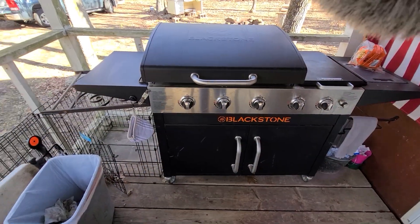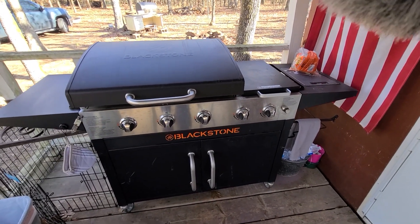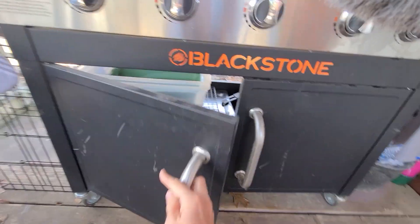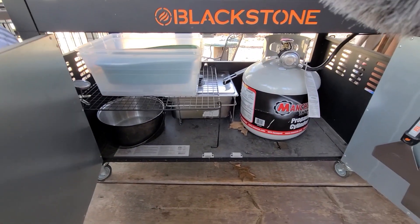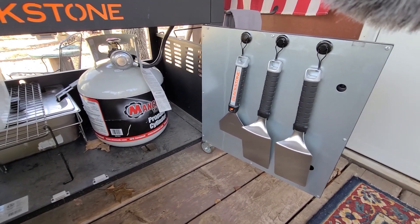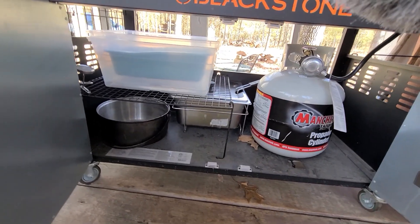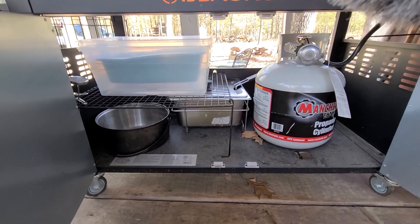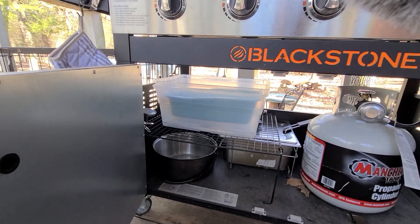It's a nice three-burner Blackstone grill with two side burners as well. Underneath it has storage. For Christmas I got some new utensils for the Blackstone and I'm excited to use those. It came with a deep fryer as well and then, of course, storage for everything else.